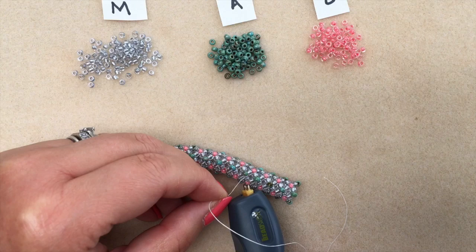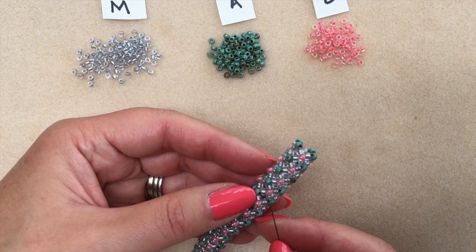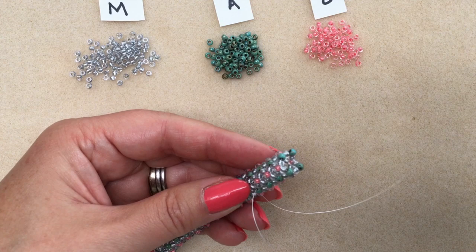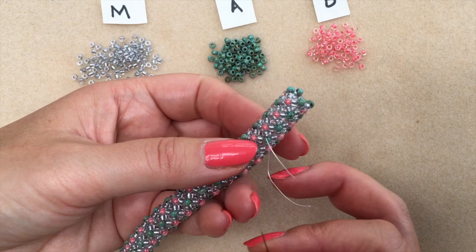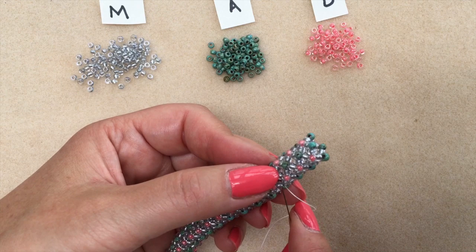I'm going to start a new thread in exactly the same way — don't have to start in the same place, just somewhere I can get my needle in. I'm going to pass up through a few beads, making my way towards the top. Hold on to the tail — if you don't hold on to that little tail you're going to pull it through your work and you'll have to start attaching your new thread all over again.